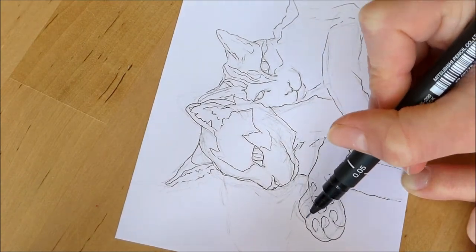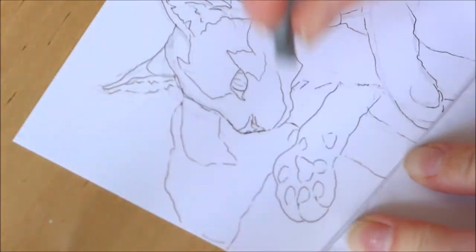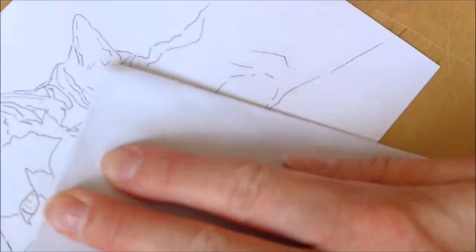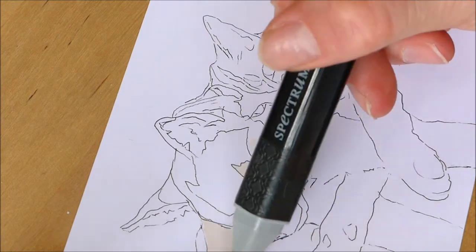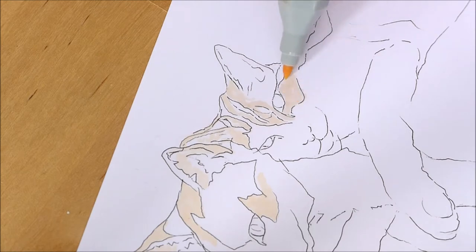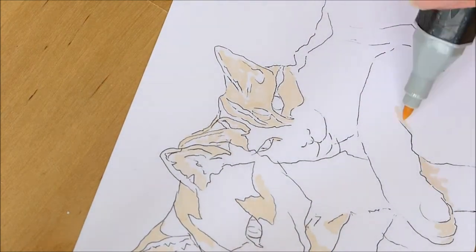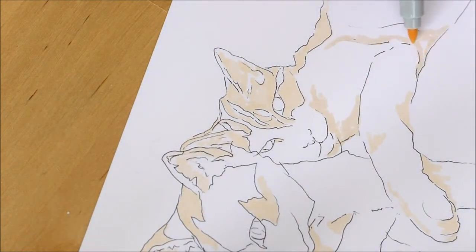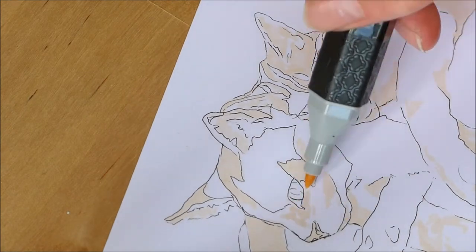Once I have lined my work I rub the pencil markings out, and for this I use a putty rubber which I find is the most effective. Then I start to come in with my alcohol markers. My favorite — well, not favorites — I have a wide range of alcohol markers, but the ones I have the most of are these Spectrum Noir markers, and they come in a lot of good shades for doing pet portraits.